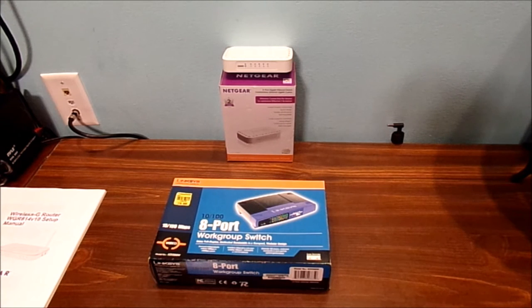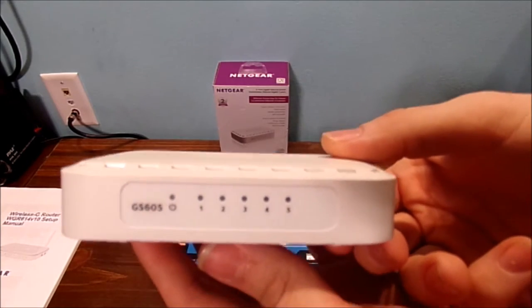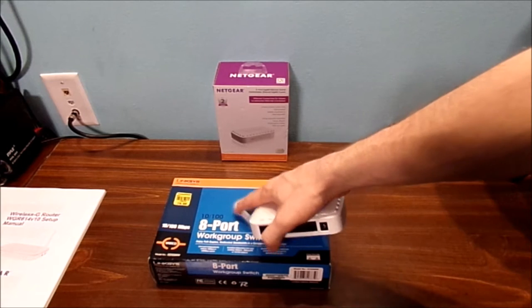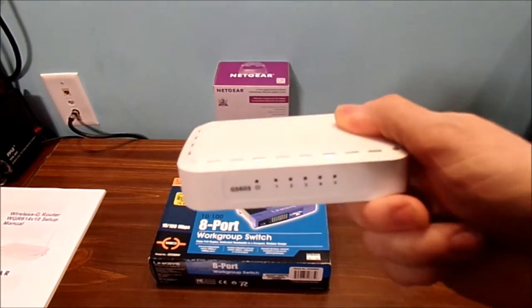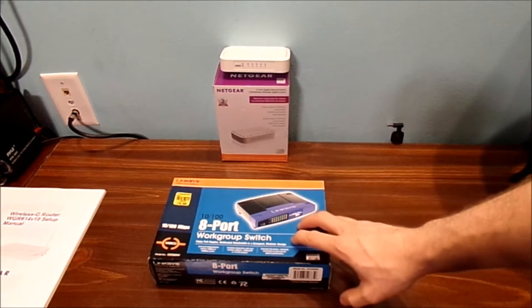Let's test it out and see if we get any different speeds. Before we get into the unboxing of the Linksys 10/100 8-port switch — megabytes per second basically — let's talk about why you should always buy a brand new unit, like something like this. Now remember, this one only has 5 Ethernet jacks, this has 8. This one here is only rated for 100 megabytes per second, while this is a gigabit switch — much smaller footprint and much easier to use than a big unit like this.